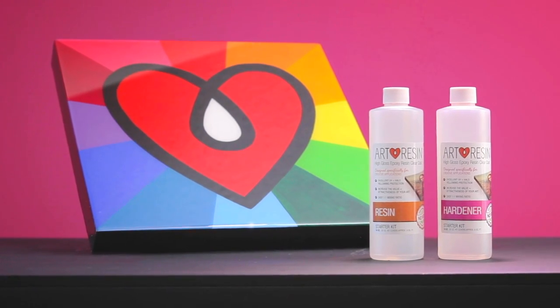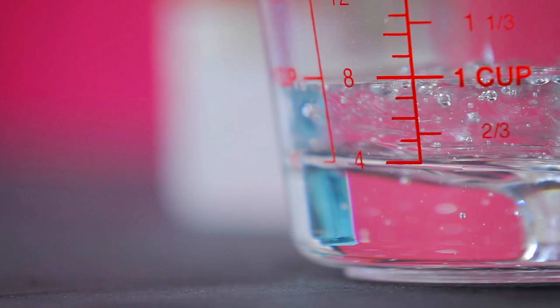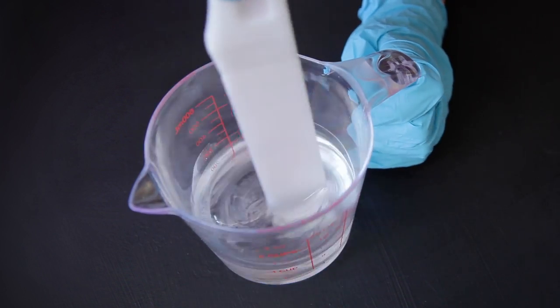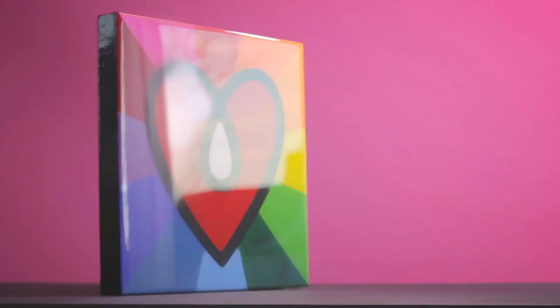In this video, we'll teach you how to use Art Resin epoxy resin. Art Resin is a two-part clear liquid that turns to a rock-hard glass-like finish when you mix both parts together. It's easy to do, and the results are amazing. So let's get started.